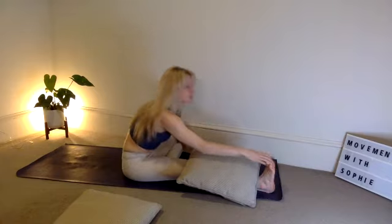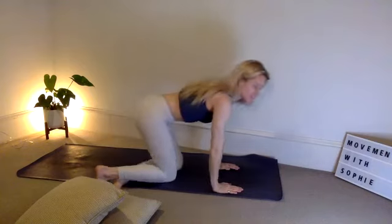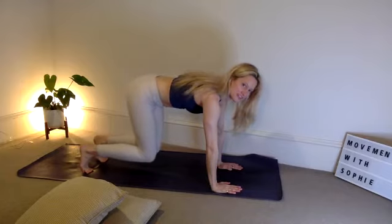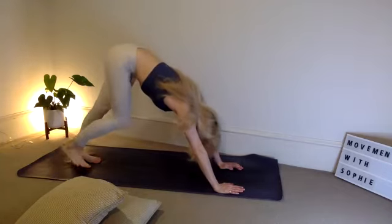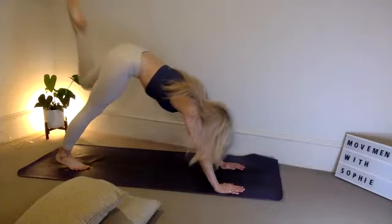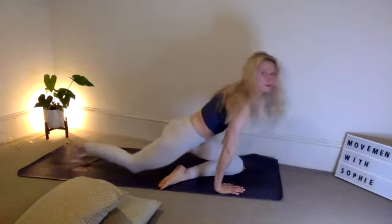Slowly lift up, stack the shoulders over the hips. Swivel both feet to the back of the mat, tabletop position. Take an inhale, hover the knees off the floor, stretch through the tip toes. Hands under shoulders — downward facing dog, gaze through the ankles. Take an inhale, lift the left leg to the sky, exhale, left foot to right wrist, drop the left knee down — coming into pigeon on the other side.